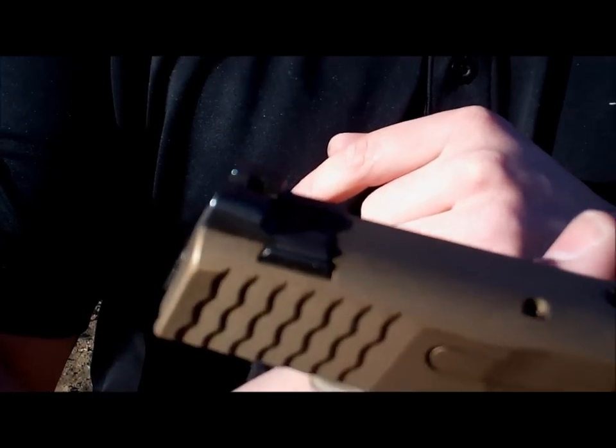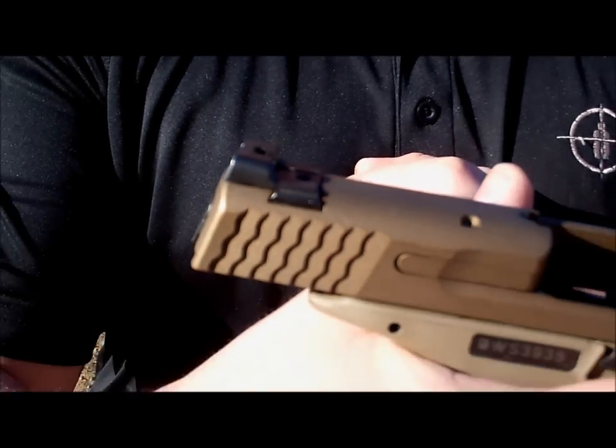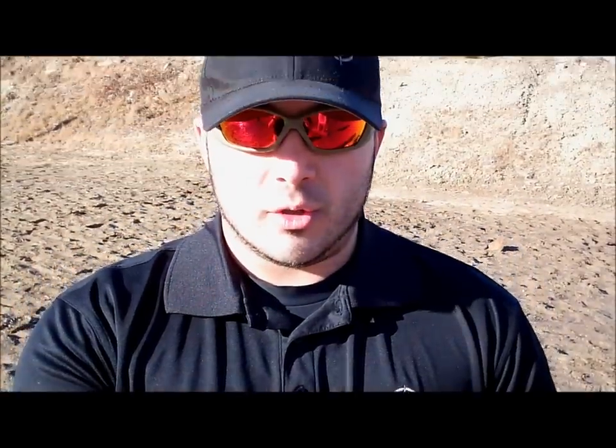The rear sights are ledged or stepped, and if you want, you can refer to one of the videos that Ian did for us talking about how to do a one-handed reload thanks to your ledge sights. With these sights, what they provide me with is a firm base in order to rack my gun off my holster, off my belt, or some other implement if I need to during a one-handed reload.